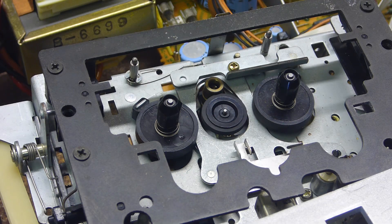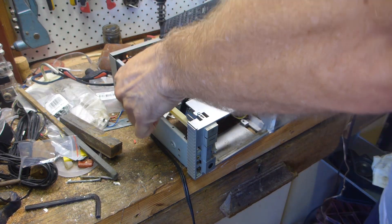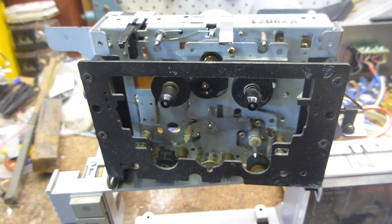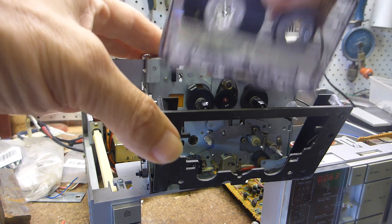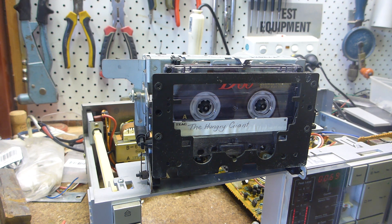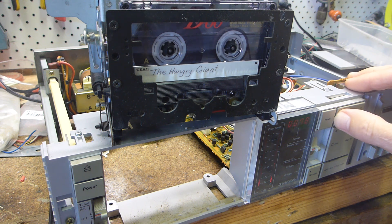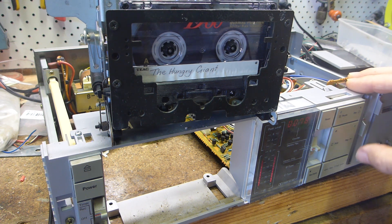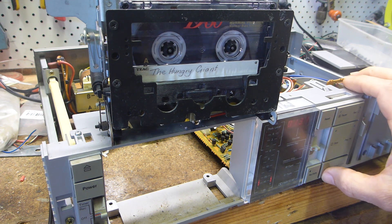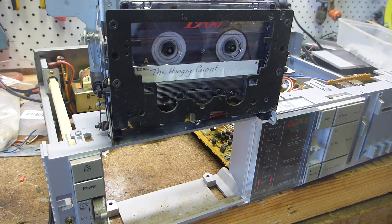Simple as that. Put that back on. This little rubber O-ring has to go on there. Fire this up and see if it works - good start. Rewind - okay. Play - beautiful. Play, pause. Stop, fast forward. Rewind. Perfect. Looks like I fixed it. Reassemble, do an audio test, and we are done.